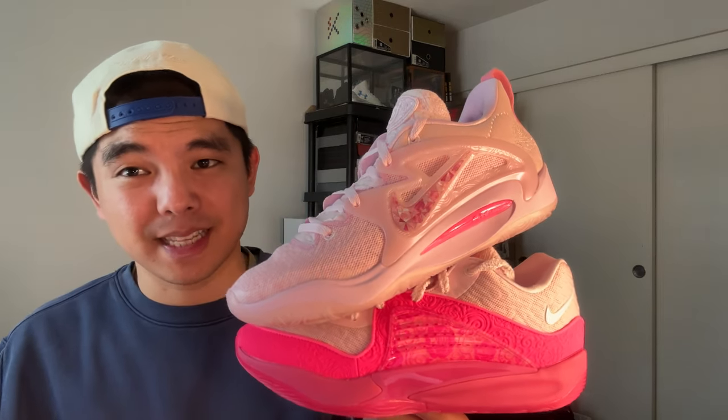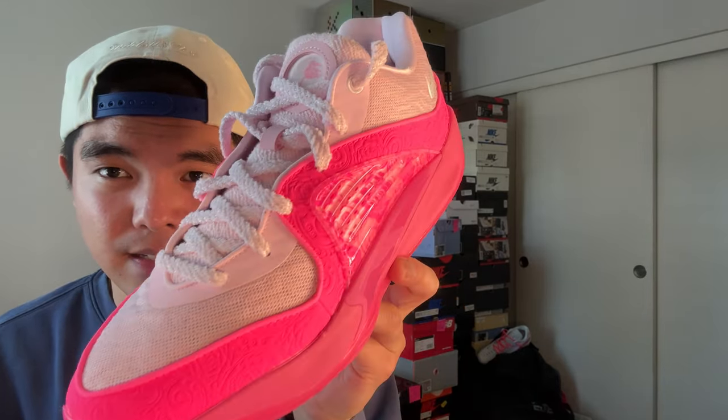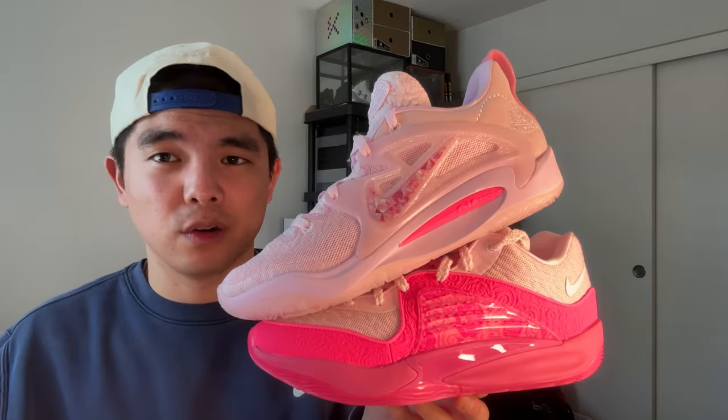In terms of materials, it's generally a tie, but comparing these specific Aunt Pearl colorways, I'm giving it to the KD15. The KD15 has that rugged suede, nice material on the tongue, and overall just feels a lot more premium. The KD16 doesn't really have any premium touches outside of the laces, which come with a rigid lace system — that's cool, but overall premium feel and quality goes to the KD15.